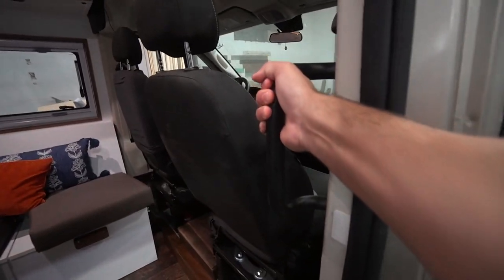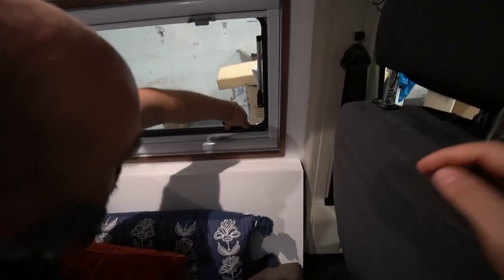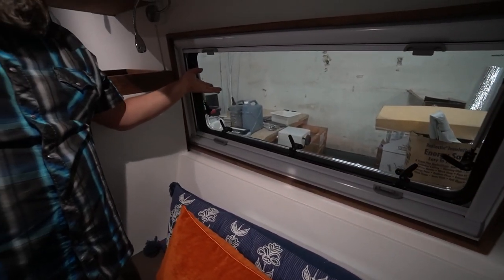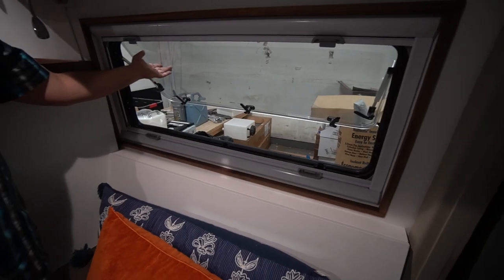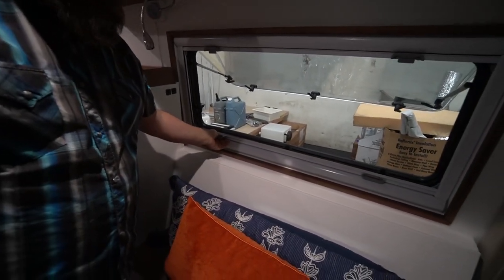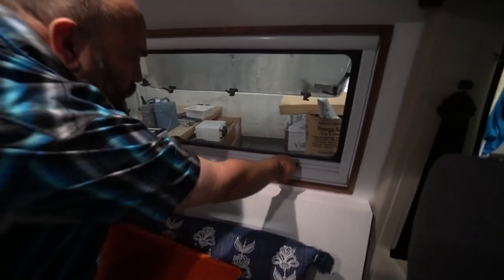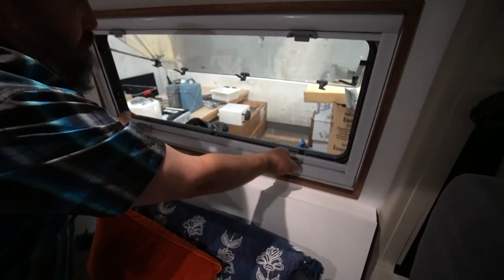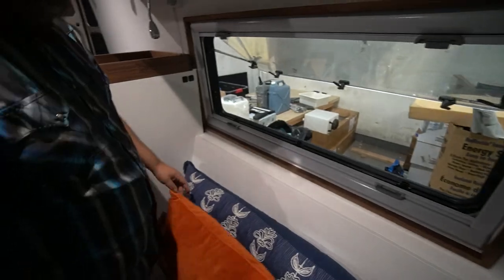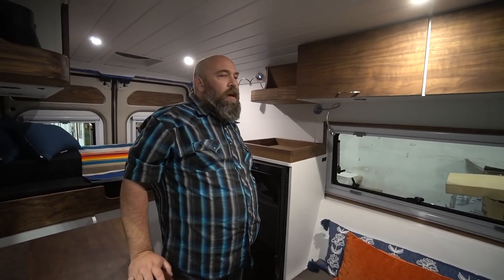These windows have a really nice handle and multiple locking devices — I'm counting four or five on that one — which is great for security. They also have a locking mechanism so you can awning-vent this out into a couple different positions. And there's a screen — they come with an interior trim kit — so you've got a bug screen on one side and a blackout shade on the other. Really nifty.